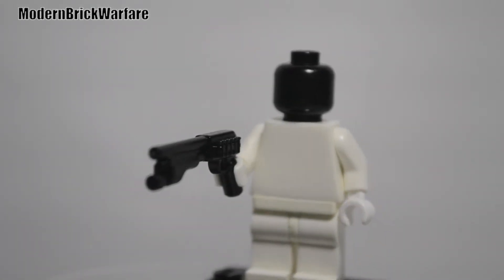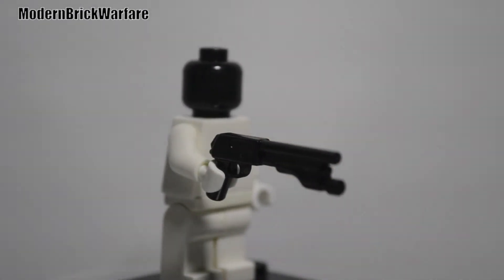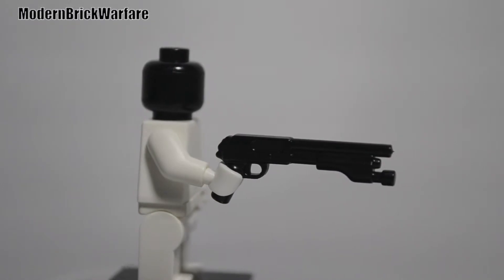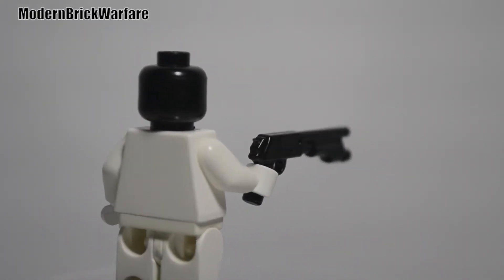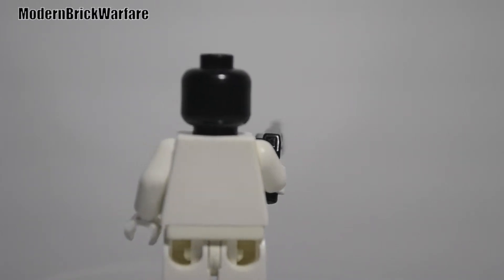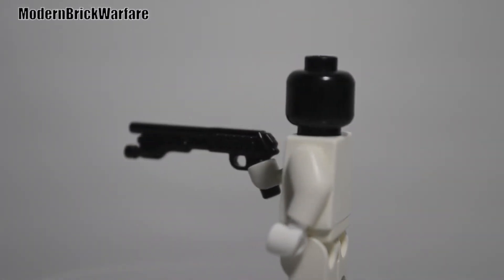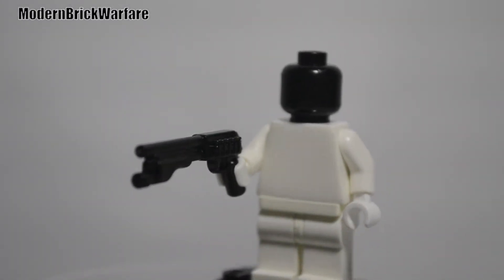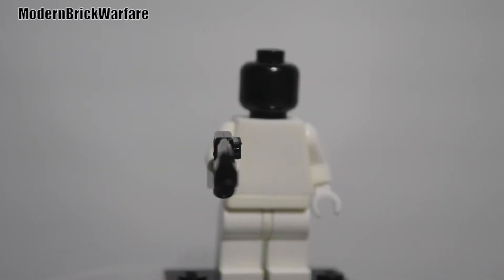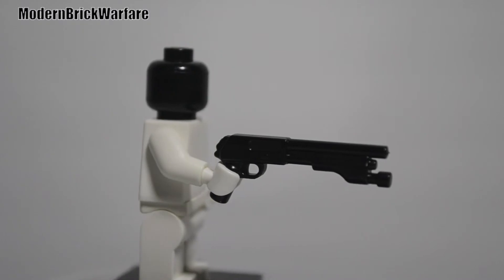Alright guys, so this is what it looks like with a minifigure. I'll go ahead and show you guys what it looks like with a decked out minifigure with all this gear, but as you guys can see it does fit nicely into the minifigure's hand. It's nice and snug and it's close and realistic to the trigger and trigger guard and all that.